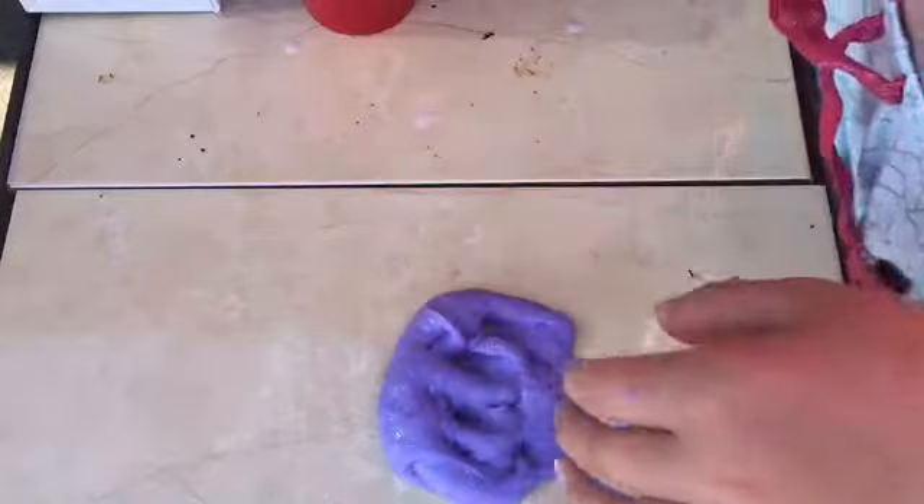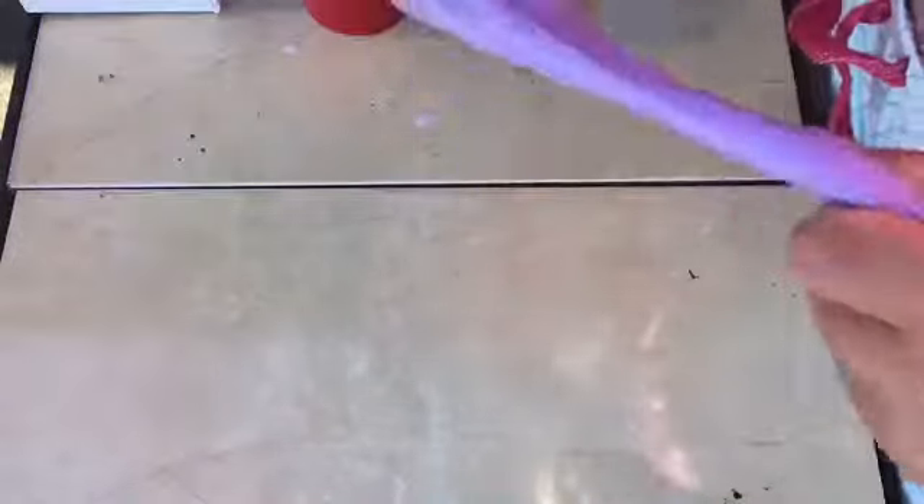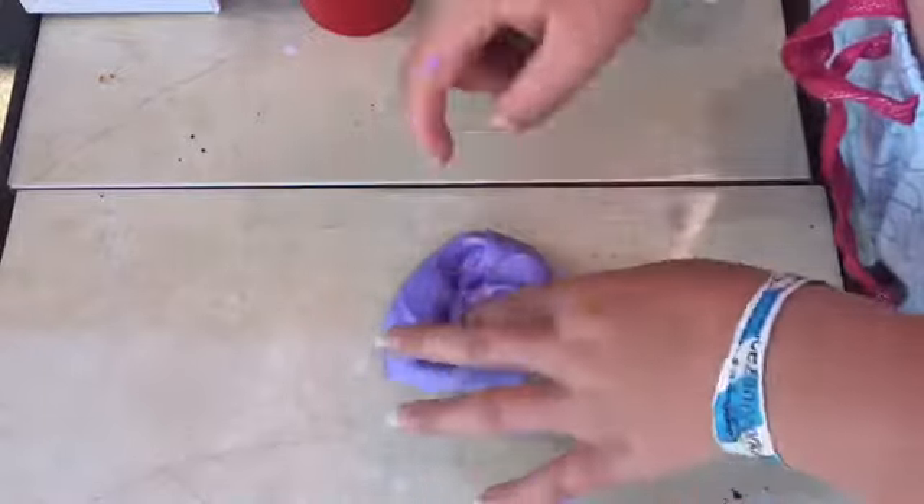I'm gonna add a little bit with this really weird fork that we're mixing with - I just found it in my toy room, my slime room as I like to call it, because that's literally what's in it. That's pretty good - now we've got our purple slime. Now we're gonna take our days of clay.